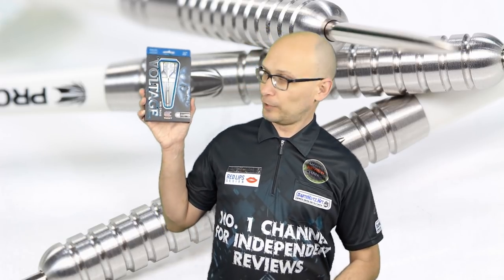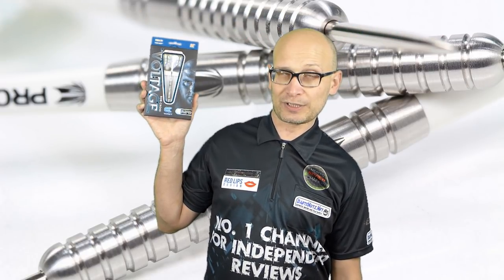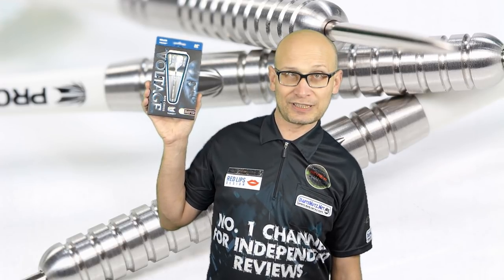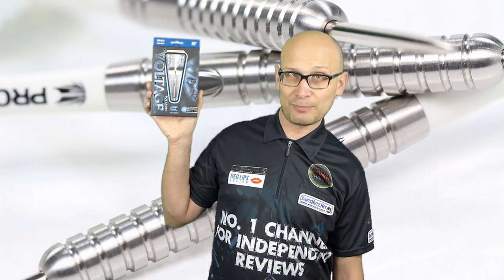In this video I'm reviewing the Target Rob Cross Darts. These have probably been one of the most requested darts for review in recent weeks, which is understandable. Obviously, as you probably already know, Rob Cross has won the PDC World Championships.